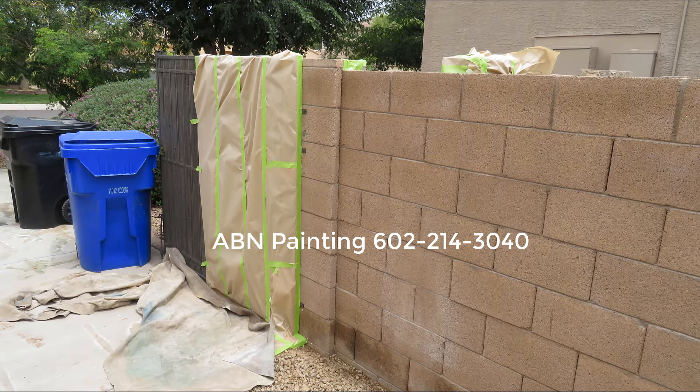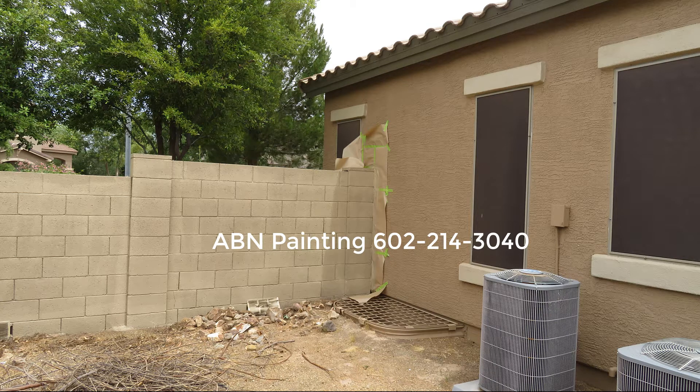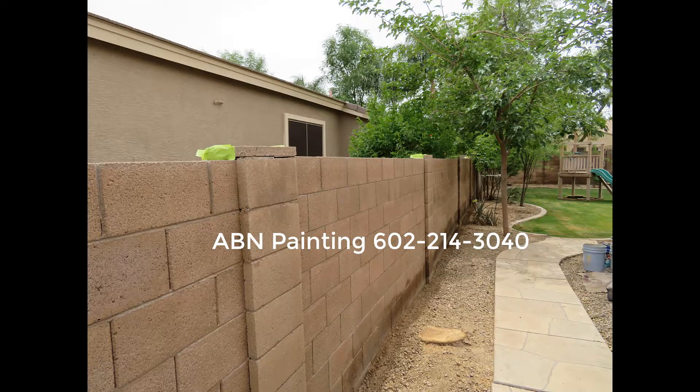After the surface is dry we do masking. We cover the side gate. Usually the metal hinges we tape off, but on the other side of this gate they were painted by someone already, so we're going to paint this side as well. On the other end of the wall we covered the house with 12 inch masking paper and taped off all the edges that are shared with the neighbor.